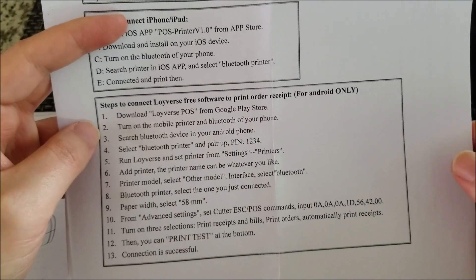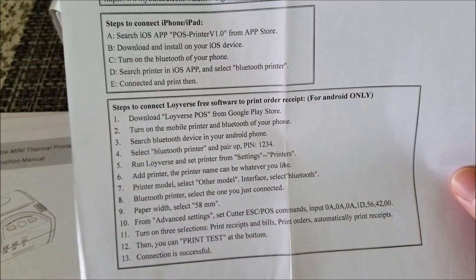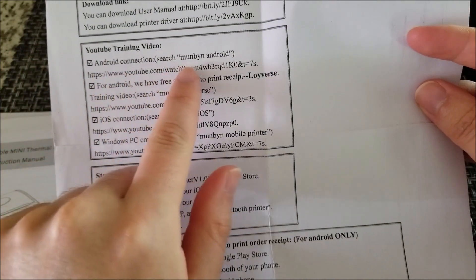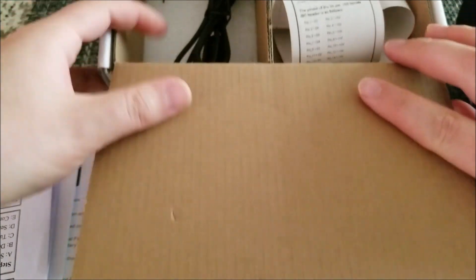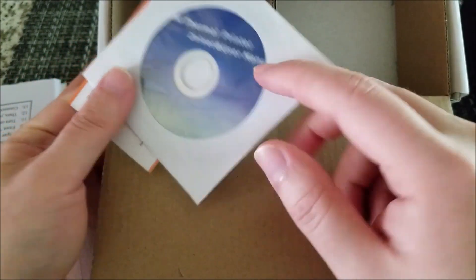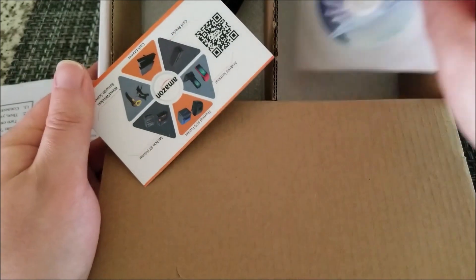Even with the free version you can print out receipts for customers, which is pretty neat. I set up an account but haven't really used it much since I don't sell stuff. There is also an Android app — search Munbine Android and install the APK — which allows you to do some quite interesting stuff. It does come with a CD, and the APK is on there too, but it's quicker to just Google it.